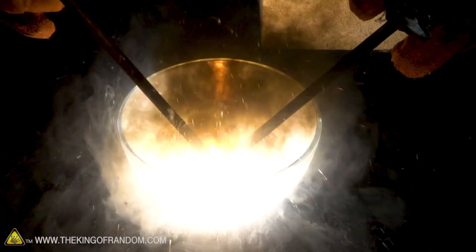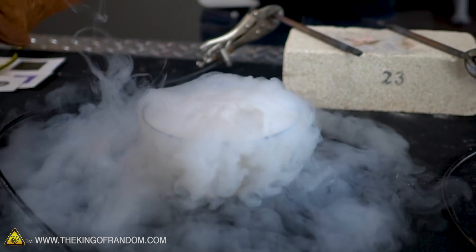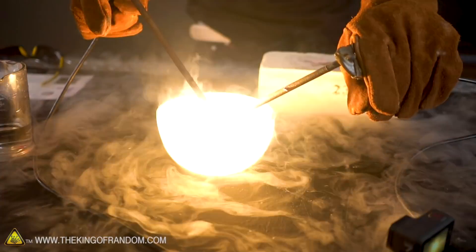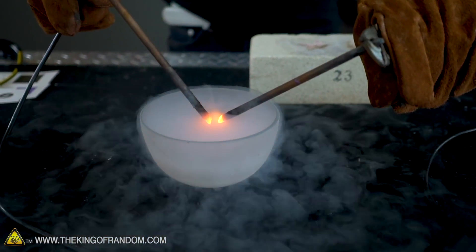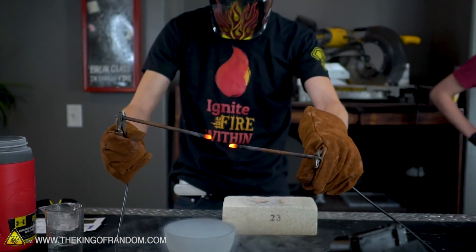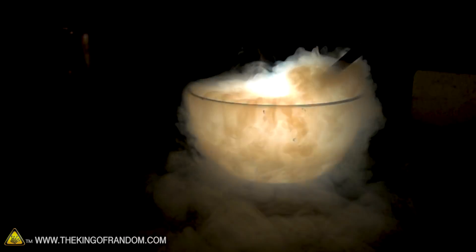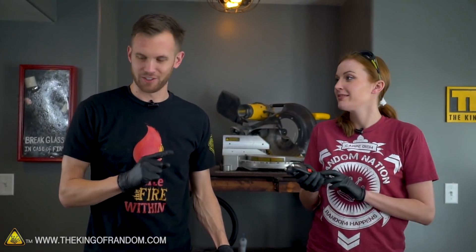Just one more test — pouring some water in so we've got the thicker white vapors, then trying the arc in that. You're still getting black smoke. In that case, I think the black smoke is the jacket around these carbon rods and it's just burning.